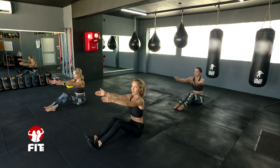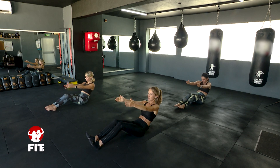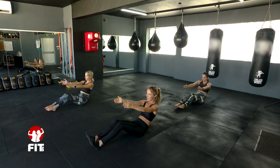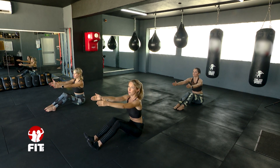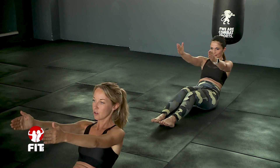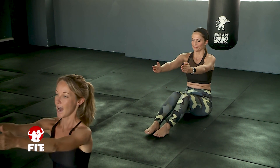We're going to add an arm lift now as well. Round yourself back, then straighten, lift your arms up, go back forwards, and come up. It adds quite a lot of weight into it. Round, go straight, core on, lift, forwards, and up.